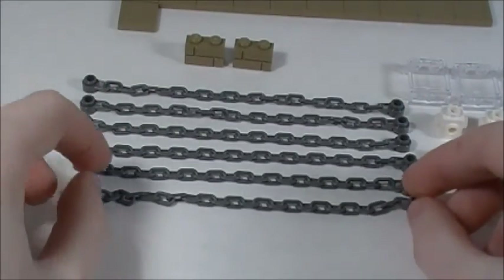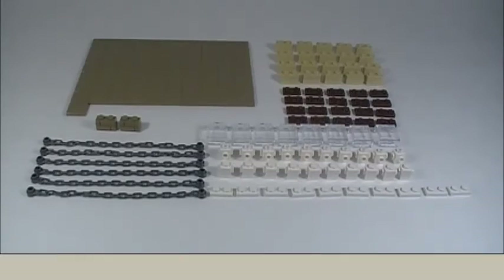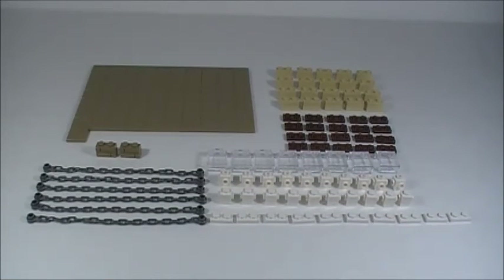The chain pieces are going to be used for something very cool and fun in the backyard of my house. That's everything I got in this haul — I hope you enjoyed this video, and thanks for watching.